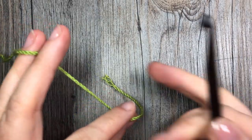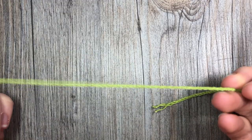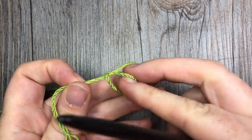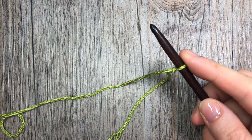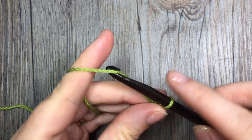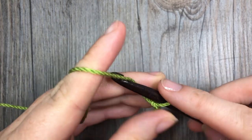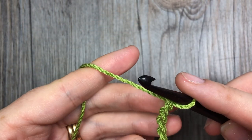For this drunken granny stitch, I'm going to start with my first color, which is this green here. We're going to start by making a foundation chain that is a multiple of five stitches plus four. You can make this as long or short as you'd like — you just need a multiple of five plus four. I'm going to crochet 24 chains.